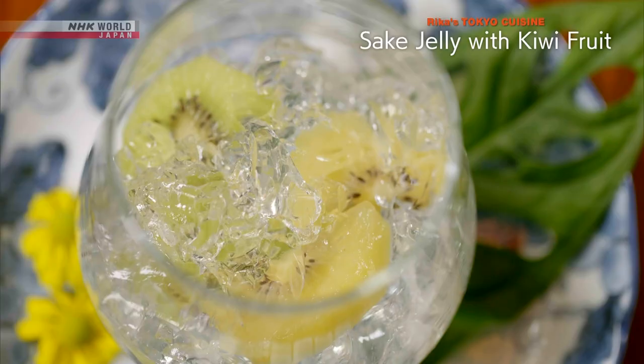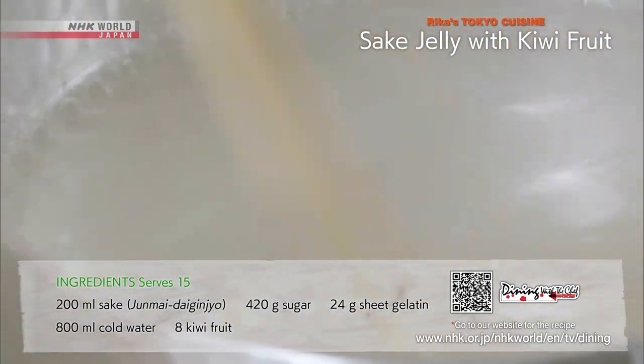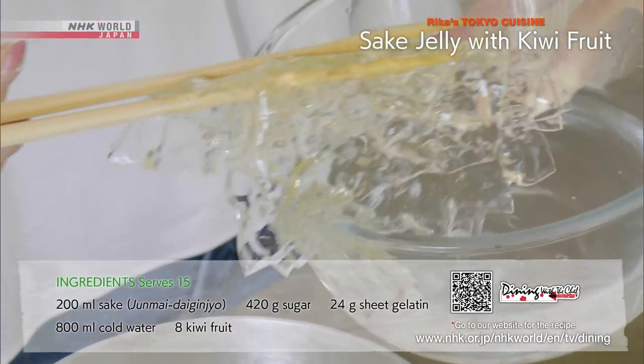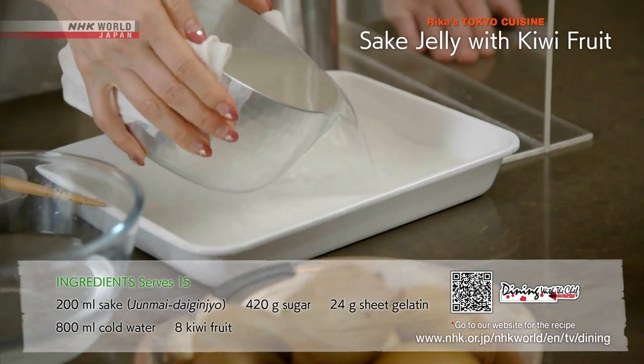Now for the sake jelly with kiwi fruit. Heat the sake and dissolve the sugar. Add the softened gelatin in water and refrigerate to set. Pour into a tray.